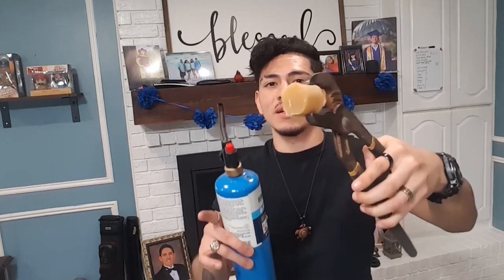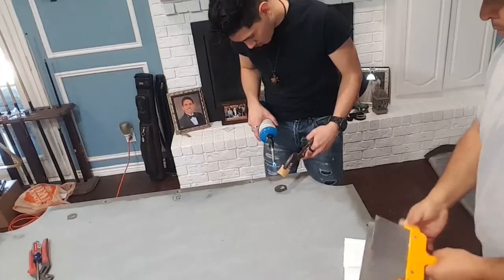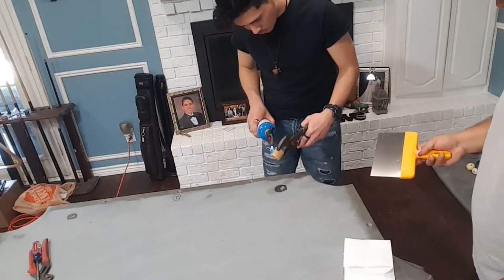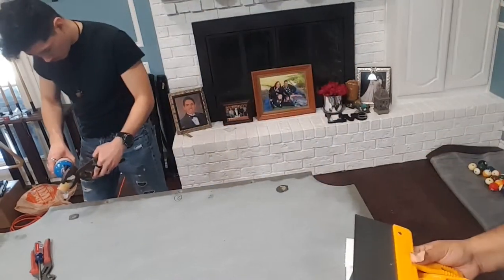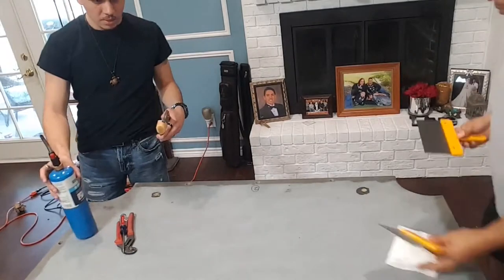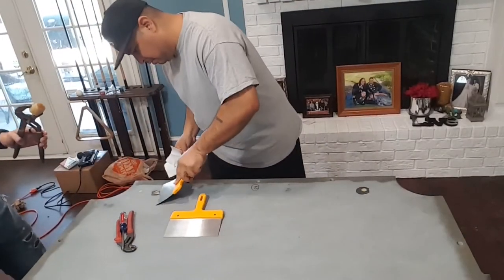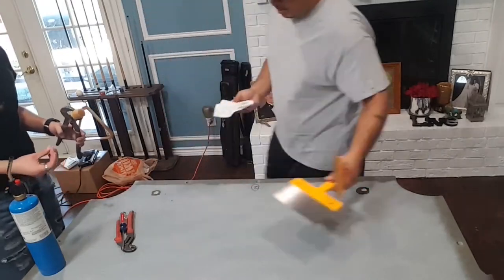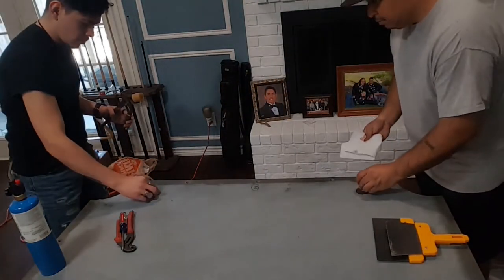This next step is filling in the drill holes with some beeswax. We're going to melt it with a blowtorch — it'll drip in, dry up, and harden the holes to make them flat. We found it easier to let the beeswax cool down a bit and then use as sharp a blade as possible to slice it clean. If you have any little dips you can always go back, melt a little more beeswax in, and scrape it again. This worked really well for us.